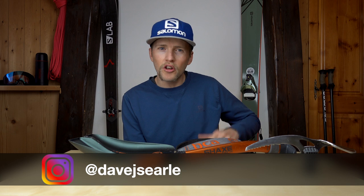If you're new here make sure you go down there and hit that subscribe button, and you can also follow me on Instagram — I'll leave a link in the description.